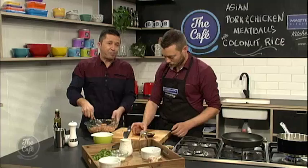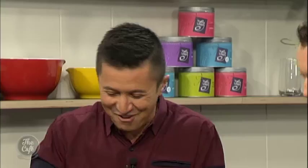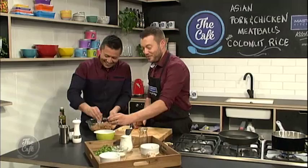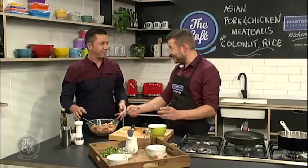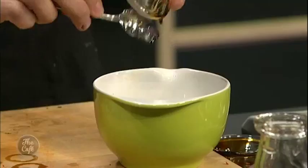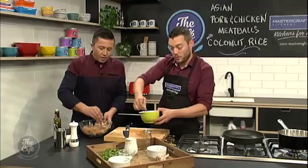Take it out and do some nice golf ball-sized balls. To prep your hands, you can put a little bit of oil on them and it won't stick. Or if you just take a little bit and do it quite fast and don't fanny around with it, it shouldn't stick to your hands. For the glaze, we've got a little bit of sweet soy — that really thick sweet soy — and the remaining soy sauce, along with the reserved ginger, which will be a little glaze once the meatballs are cooked.